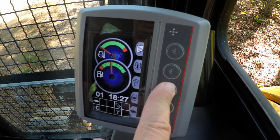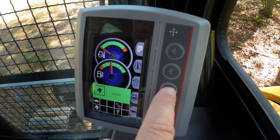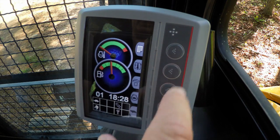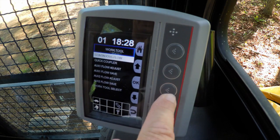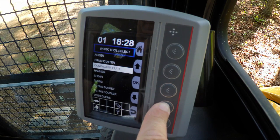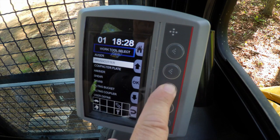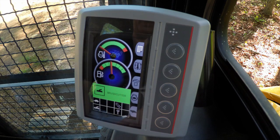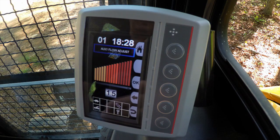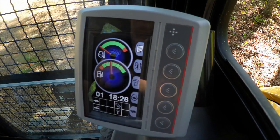For instance, if we select Shear, you'll see that we've selected Shear and we've preset that to run at a flow of 12. Going back into Work Tool Select, if we select Brush Cutter, you'll see that Brush Cutter is set to a full flow of 15 — as you would expect. So we have 15 settings across the range of our work tools to speed up or slow down whatever flow we require, giving us the versatility for our work tools.